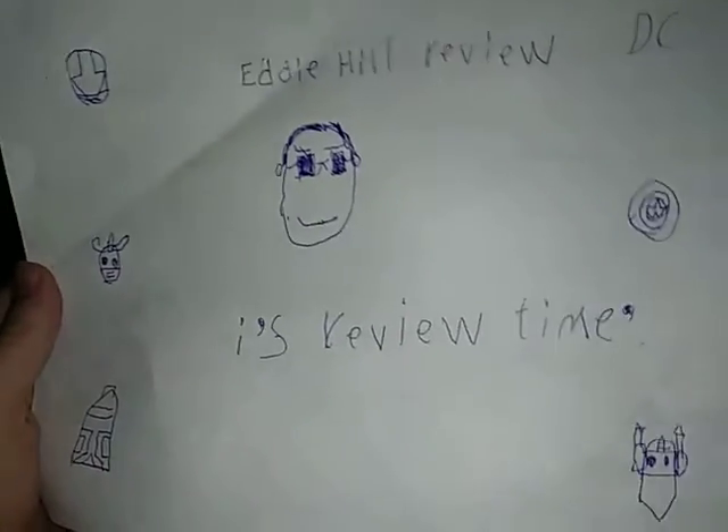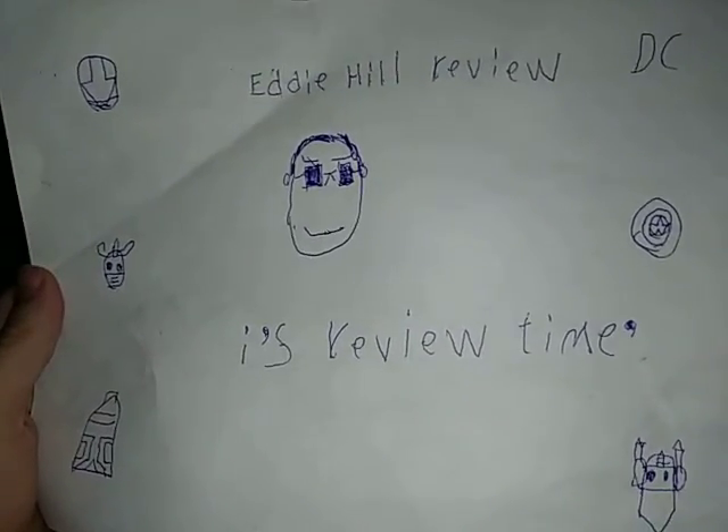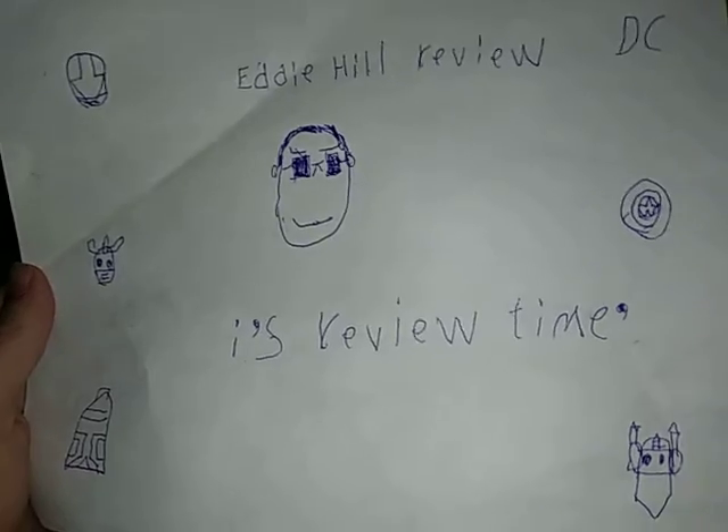Hey, what's up, YouTube land? Eddie Hill, and I'm back. It's time for another Eddie Hill review. It's review time, people.